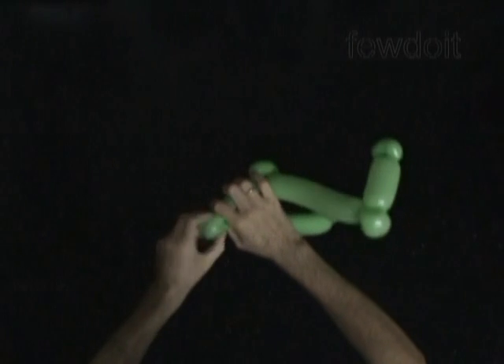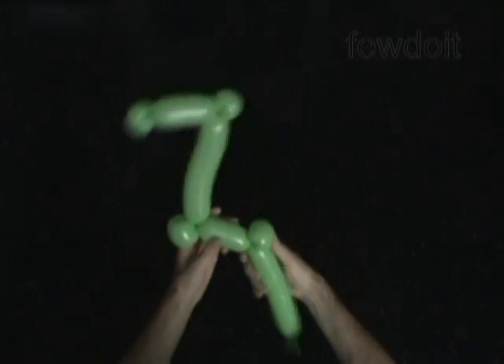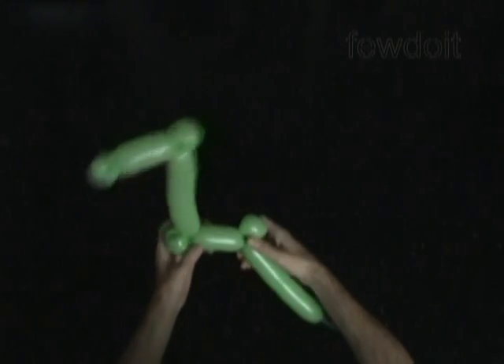Then we twist the seventh soft one inch long bubble, and we lock both ends of the seventh bubble in one lock twist.